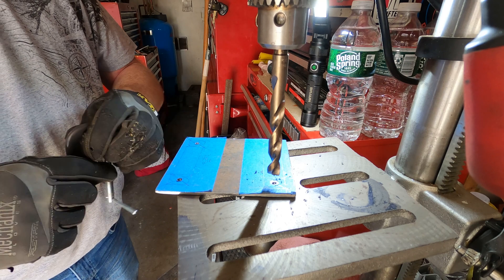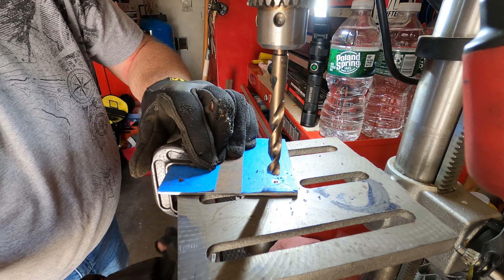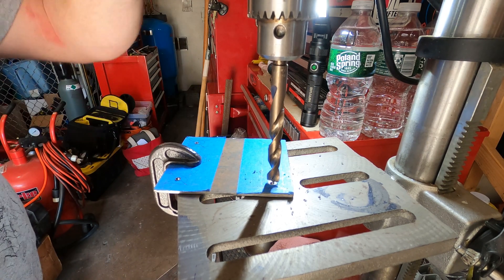We're going to clamp these down because a 7/16-inch bit, if it bites in, it's going to rip it out of my hands. Just a quick little clamp once it's centered.